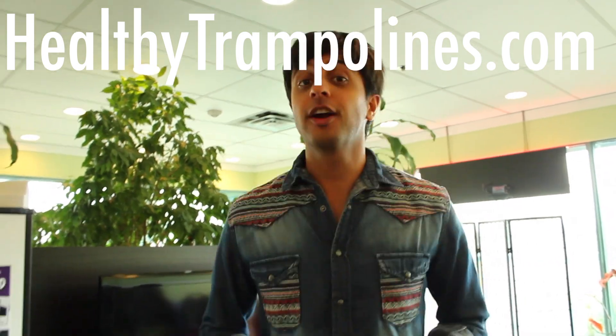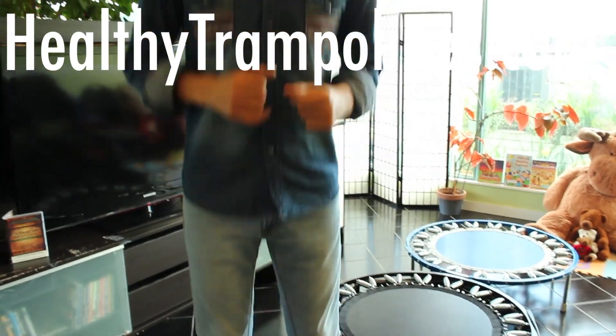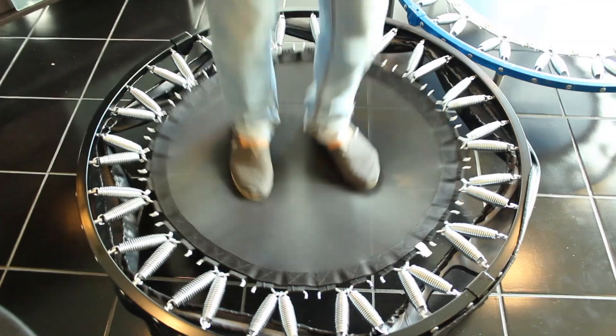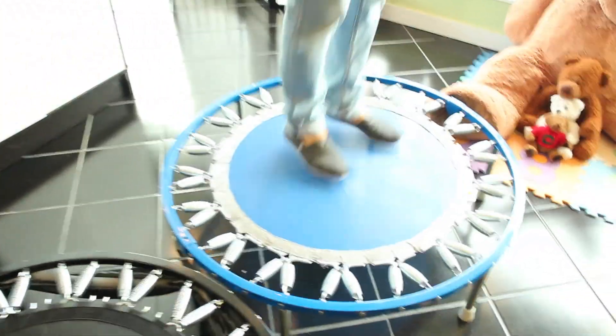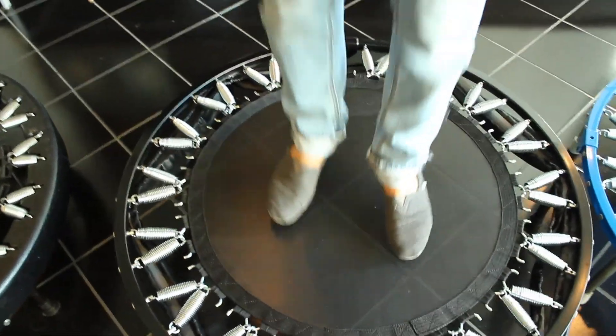You're probably wondering where to buy these online. The website I found most helpful is called healthytrampolines.com. They have tons of videos on all three of these rebounders and others, so it's a great resource and a great place to buy them. Just to recap: we have the Rebound Air, the Cellerciser, and the Needak. My personal favorite for bounce is the Needak, but in terms of durability and longevity, I would go with the Cellerciser.